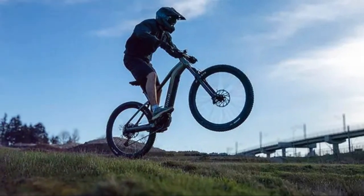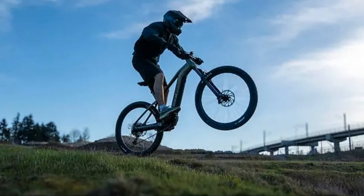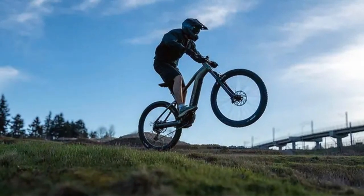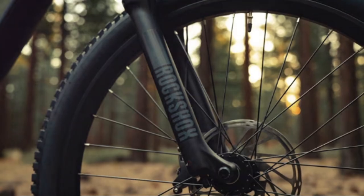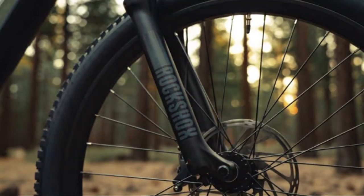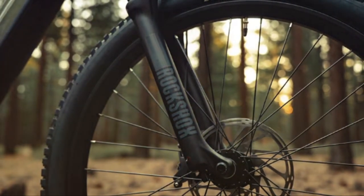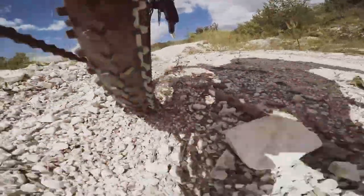The SRAM SX Eagle drivetrain shifts smoothly and precisely, allowing you to find the perfect gear for any situation. The RockShox Judy Silver TK fork soaks up bumps and vibrations admirably, providing a comfortable and controlled ride even on rough terrain. The SRAM Level hydraulic disc brakes offer plenty of stopping power, giving you the confidence to tackle descents with control.